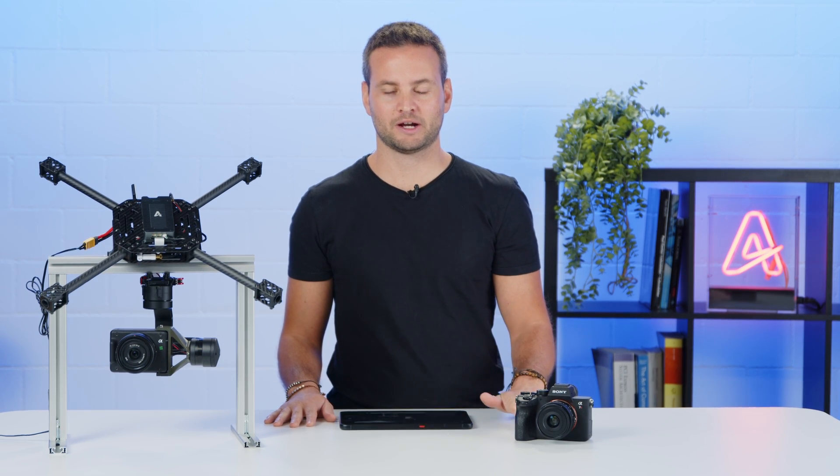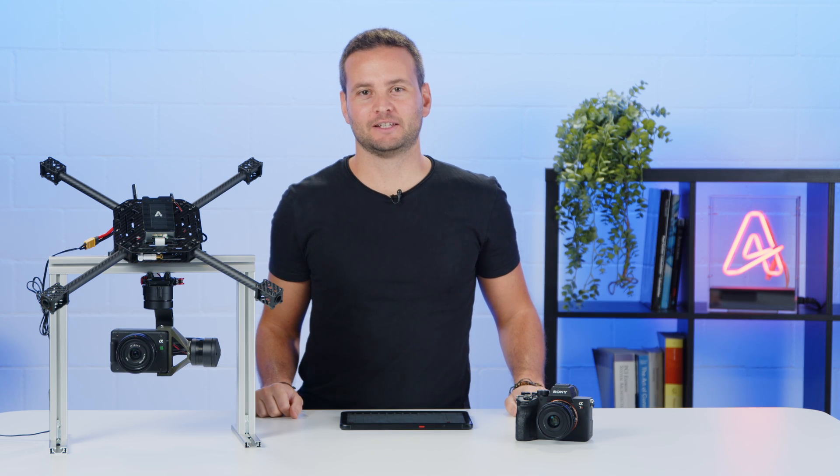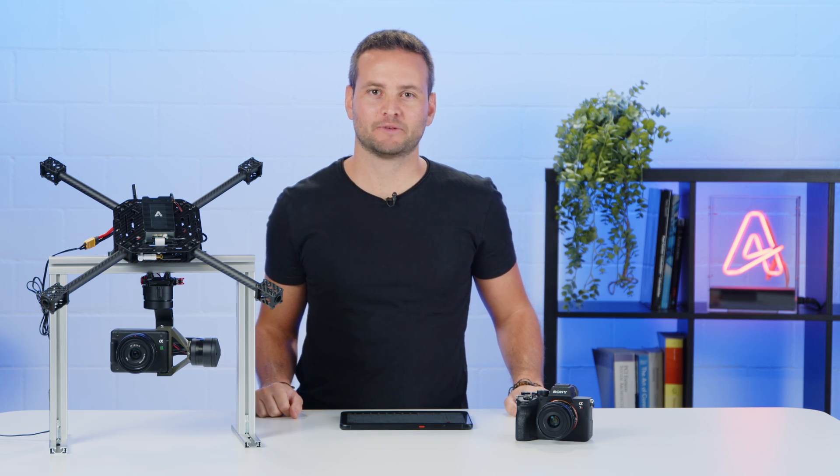Beta support of the ILX camera will be available in an upcoming release of Outerion OS that we will be releasing before the end of the year. If you are interested in becoming part of the beta testing phase to support this camera, feel free to reach out to our customer success team. That's it for today, and thank you for watching!